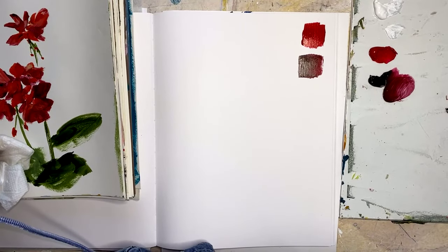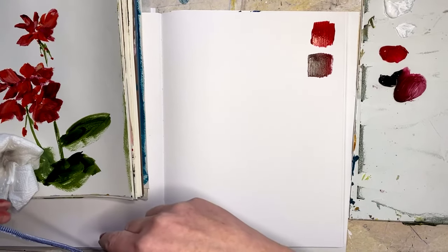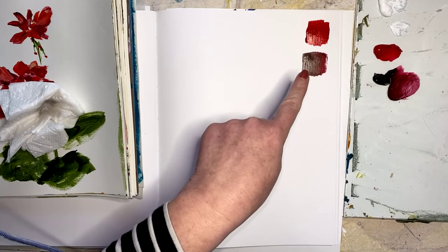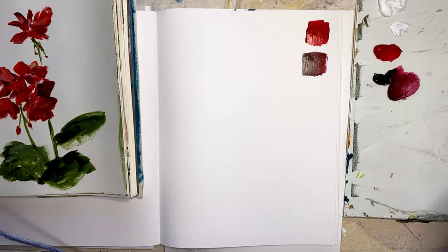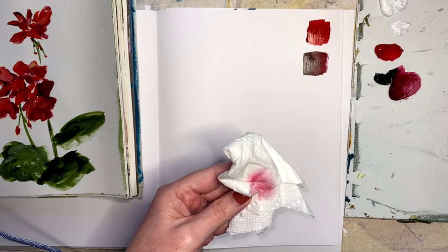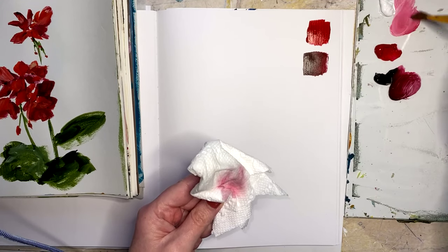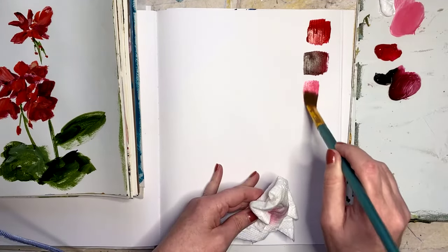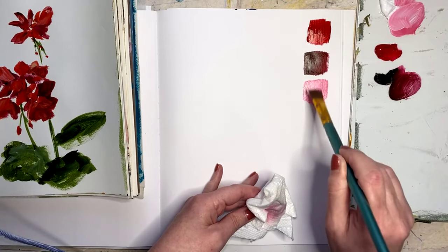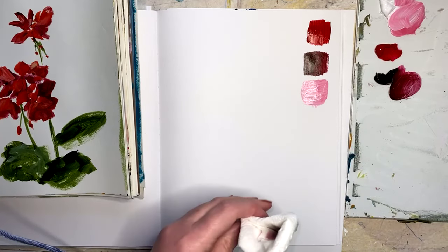Let me know if you guys can hear me okay. So we've got the red here in its pure form, and then we've got a darker value. And then we're going to take some red and mix it with some white, and we're going to get a lighter value — it can get as light as you want. Adding the black, you can get it as dark as you want. This is value.